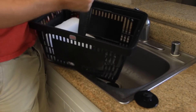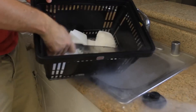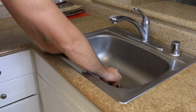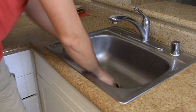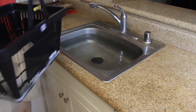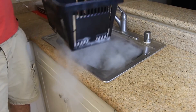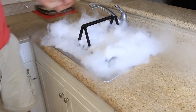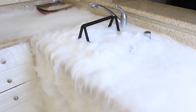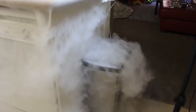First thing we're going to need to do is crush the dry ice. Next, I'm going to plug the sink, fill it up with hot water. After it's almost full, we're gonna grab all this dry ice — about 2 pounds — and put it inside the water. Let's see what happens. How cool is this? Check this out — waterfall of smoke.